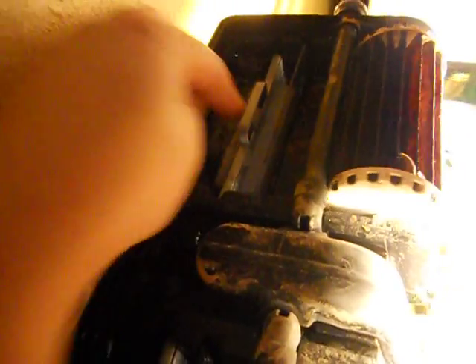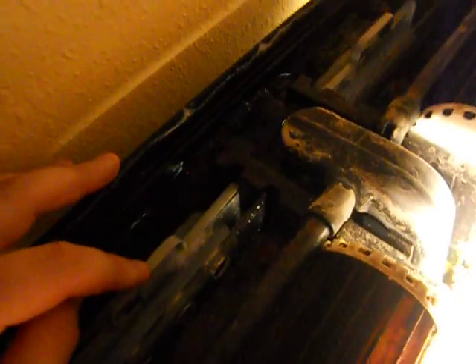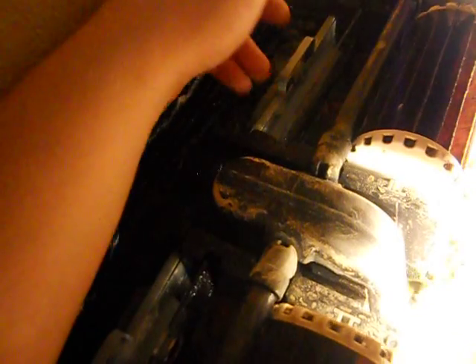The way most filters work is a filter pad here and here on the Marineland. Some aquariums will just have one side with a filter pad, but it's all essentially the same. Your water gets pumped up, comes through here, and then goes through your filter pad. Now this isn't a pad, this is a basket, but it's full of polyfilts doing the same exact thing — it's removing particles from the water.